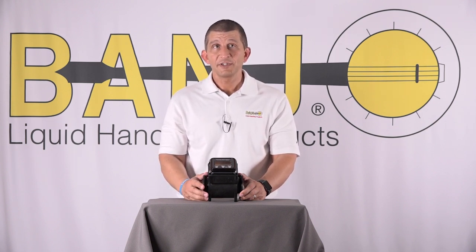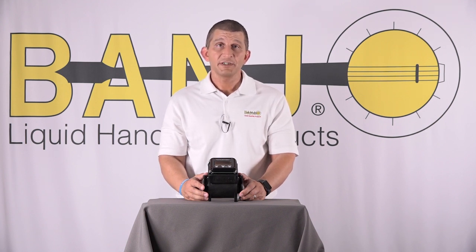If you don't know what your conductivity rating is, there's always an 800 number on the MSDS sheet that comes with the product. Give them a call, tell them what you're looking for, and they'll be able to give that to you. One thing that will not read is petroleum, because petroleum is not conductive.